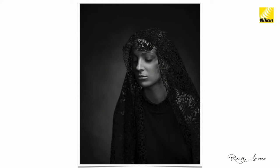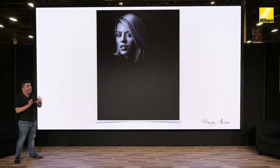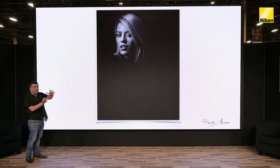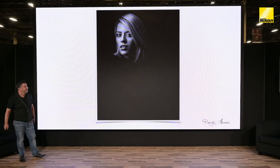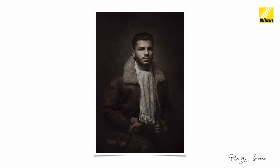This portrait was taken with an SB5000 modified through a very small 70cm softbox — exactly the same result with the next one. As I explained about diffusion, direction, and the penumbra, if we examine the shadow on the nose creating that little loop, you can see the size of the light source — a medium-sized softbox. Several of these portraits were shot with one SB5000 modified through a 70cm softbox, showing that small light, even creating beautiful fine portraits, can produce really stunning results.